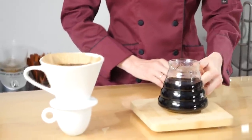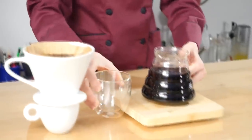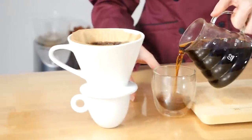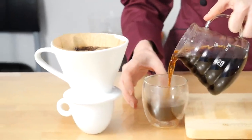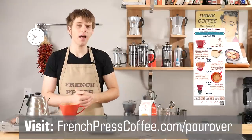The World Health Organization has recently found that drinking hot liquids — 149 degrees Fahrenheit and above, which is pretty hot — could potentially increase your risk for cancer of the esophagus. So that's a good reason to let your coffee cool down just a little bit.